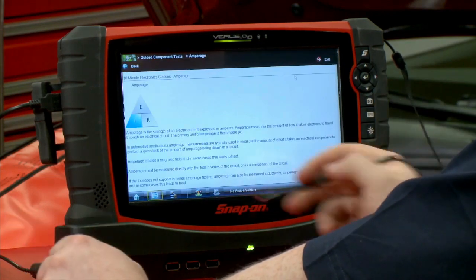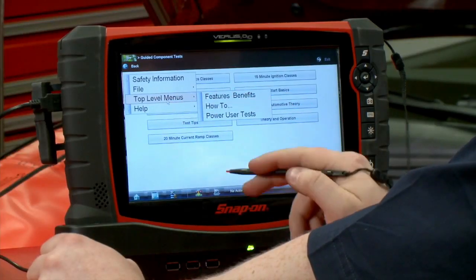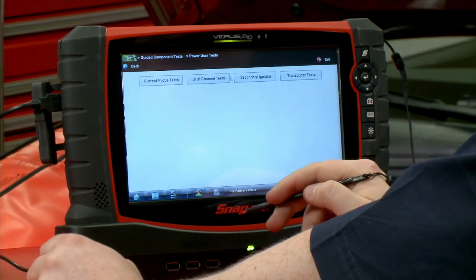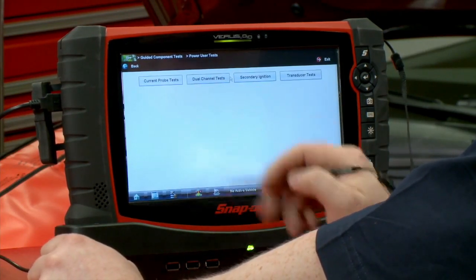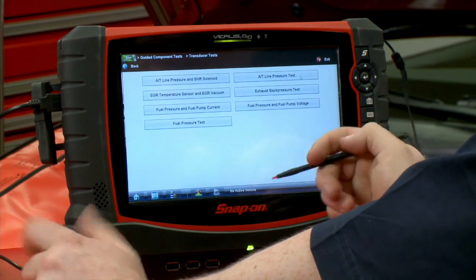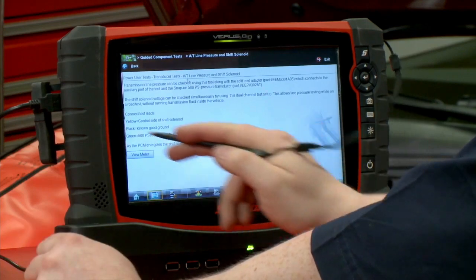How does amperage work? How about no-start basics? Then the next one on the top-level menus is power user tests. If I click on that — how about some current probe tests, dual channel tests, pressure transducer tests? How about automatic transmission line pressure? Go in there and it's going to tell us how to hook it up and set it all up for us.